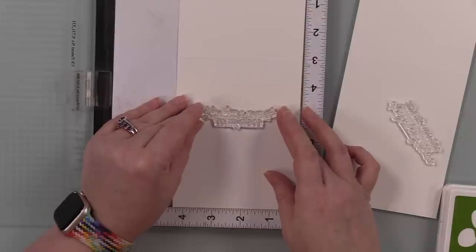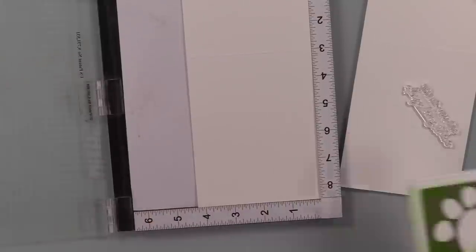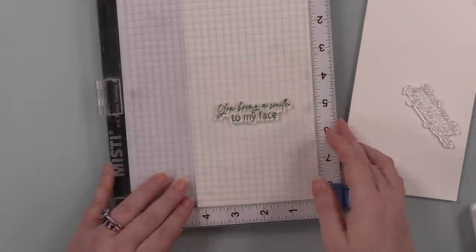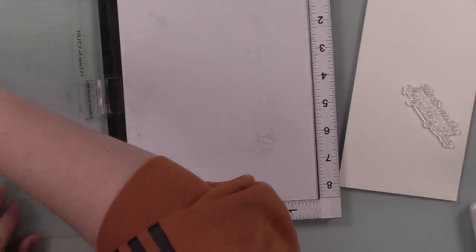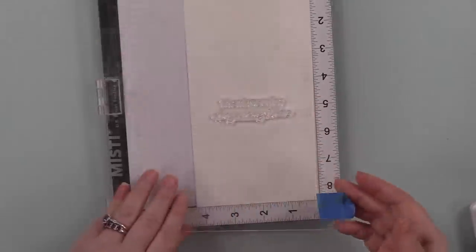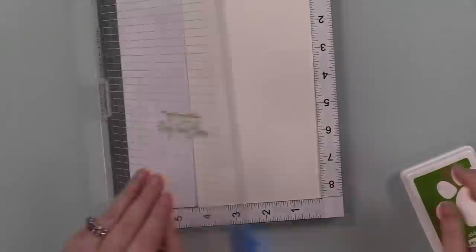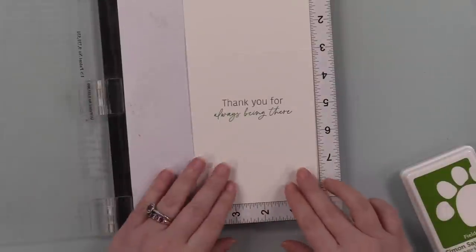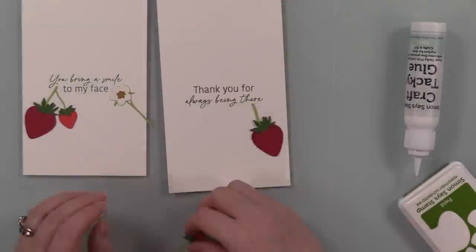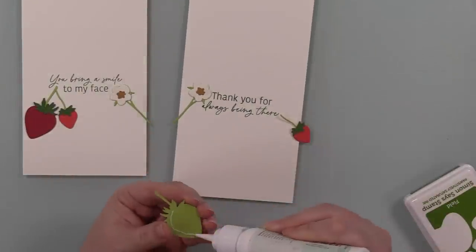My card bases are top-folding A2 white note cards. I'm using sentiments from the Best of Everything stamp set, lining them up onto the inside of each card and inking with Simon's Field Positively Saturated ink — a nice green — and stamping a different sentiment onto the inside of each card. I've included these in my Valentine playlist because, like I've said, a lot of my cards could be valentines but also just any occasion. The one that says 'hugs and kisses' on the front with strawberries could be a generic term, and inside this one says 'thank you for always being there,' so it could just be for a friend.